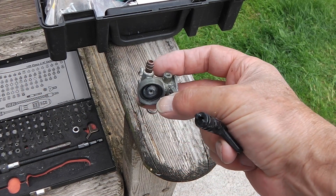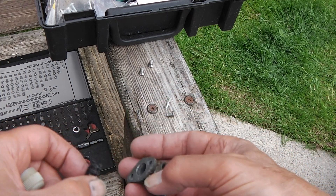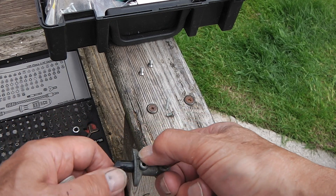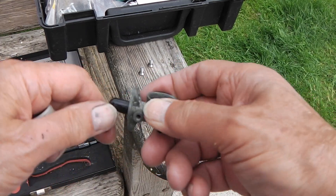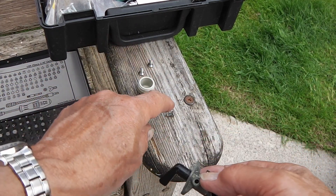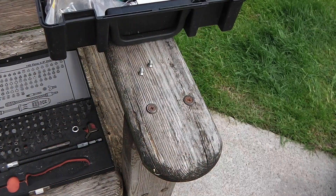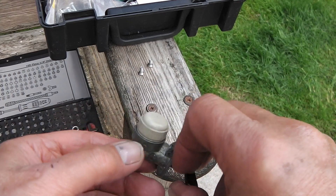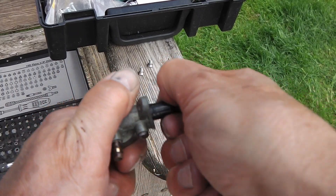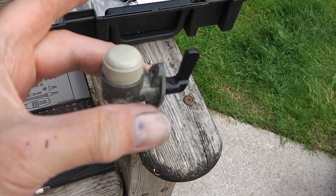That's all nice and clean now and ready for reassembly. Put a little bit of Vaseline on just to lubricate — that's very smooth, but I forgot to put the spring back in. Okay, so that's reassembled, still a little bit tight but much better than it was, and certainly good enough to get me through until I can get a spare valve.